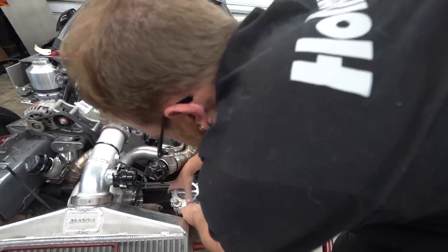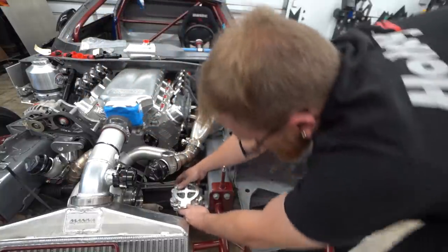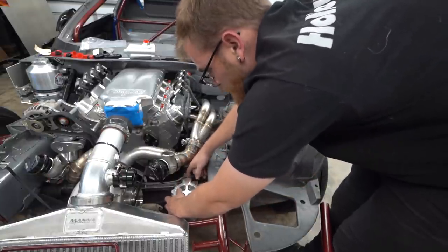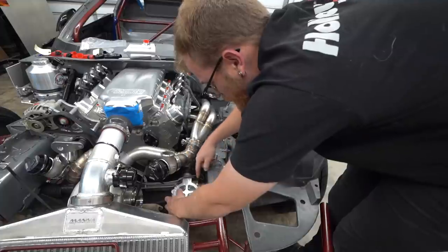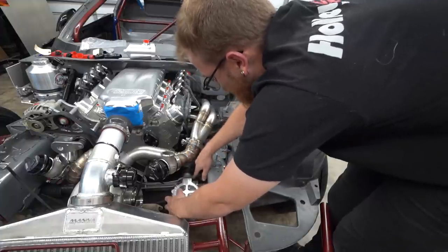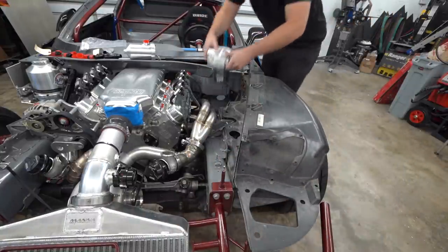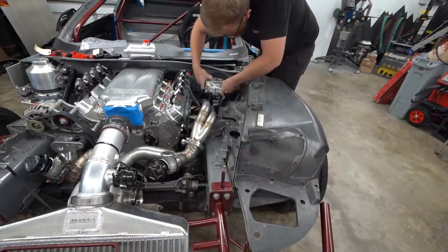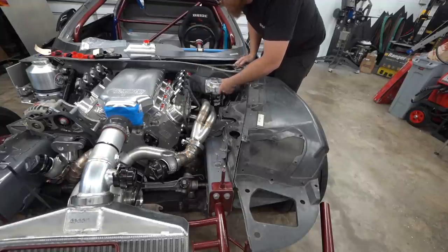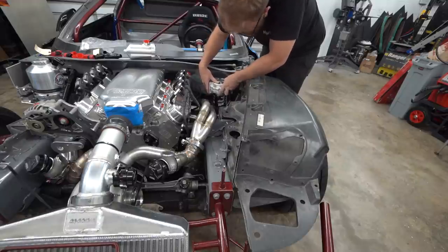We might have to go back to the oil filter over there — that was our original location for the oil filter housing. But then the downpipe ends up pretty close to it. The nice thing about putting it here is when we do an oil change, we can throw a drain pan under it. As far as the fittings are concerned, we've got to come out of the oil cooler and into here. If we put it over here it's really close to the header, which is going to be even hotter. It's kind of six of one, half a dozen of the other.